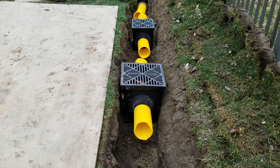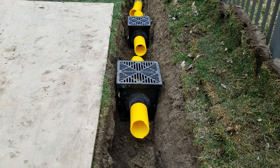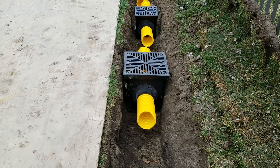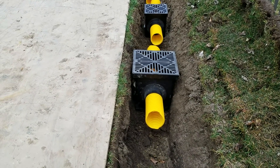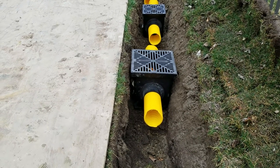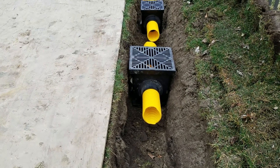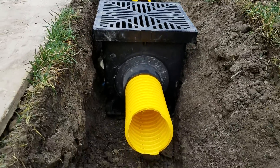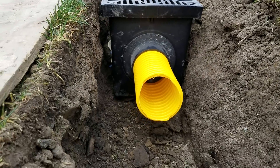Welcome to the French Drain Man channel, where we're here to educate the homeowner and all the different contractors that come in with different yard water systems to help with your drainage issues. We're going to hopefully clear some of that up today in this video, specifically about inlet basins.